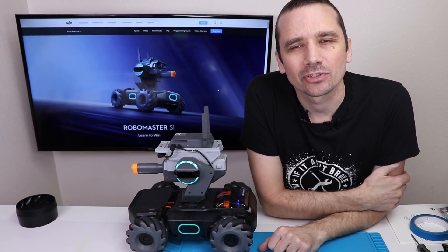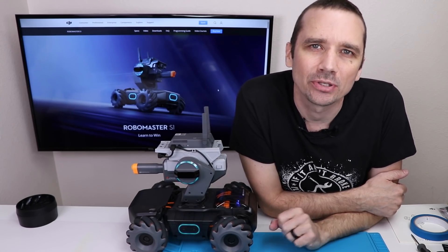So that is how you can use the PS4 controller to control all the options on the DJI RoboMaster S1. If you're interested in purchasing the DJI RoboMaster S1 for yourself, I'll put an affiliate link down in the description below. Thank you so much for watching and I hope you have a good one.